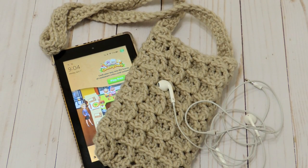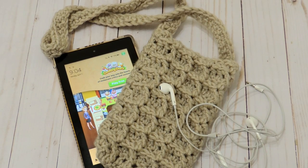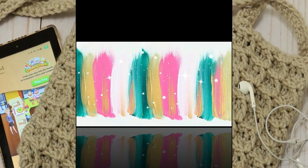Do you have a Kindle and do you ever use the audiobook function? I created a little pouch using the waffle stitch so that I can carry my Kindle around.